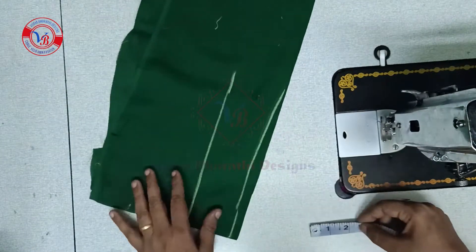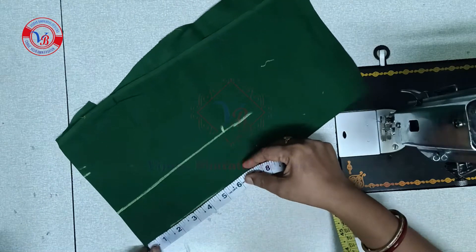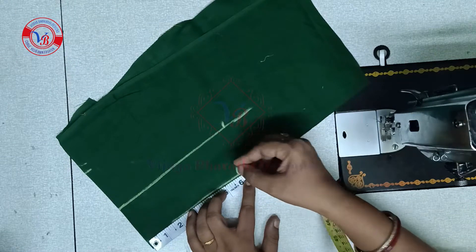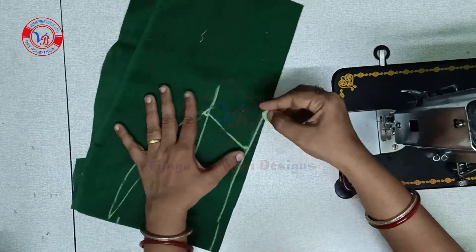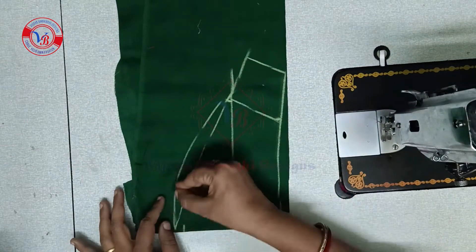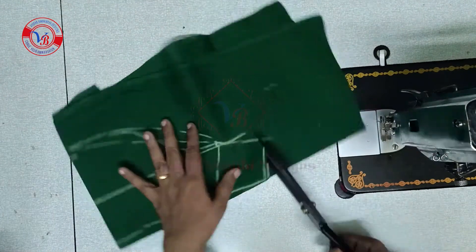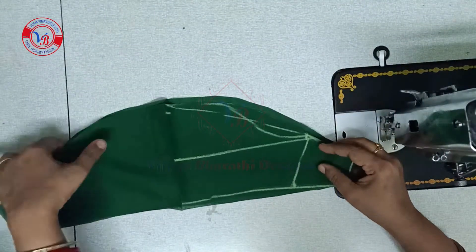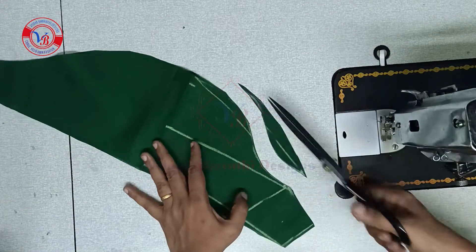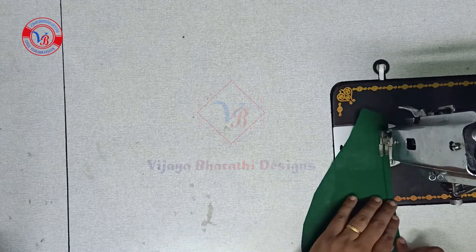I mark two and a half inches carefully here, and I mark six inches. Pin with this part. We mark up 2 inches. We will mark the front shape — this is 8 inches.